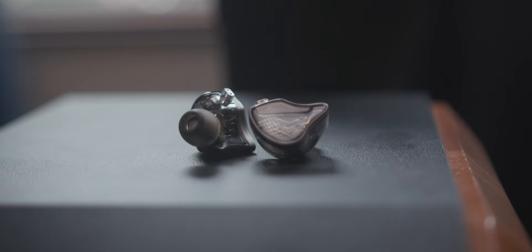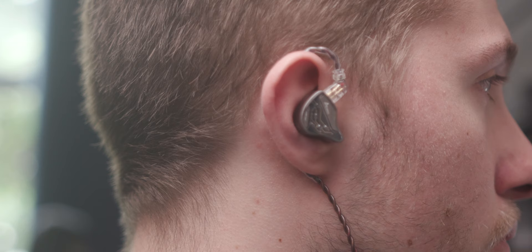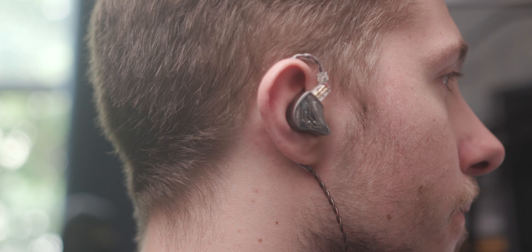ICO makes some fantastic IEMs, but can they compete in the ever-growing sub-$50 segment with the likes of Simgot, KiwiEars, FiO, and KZ? And how does this pair compare with the bigger siblings, the legendary OH-10s? Let's find out in my review of the ICO OH-300.